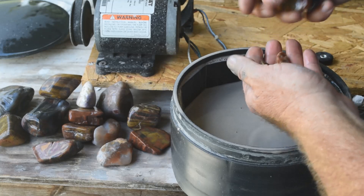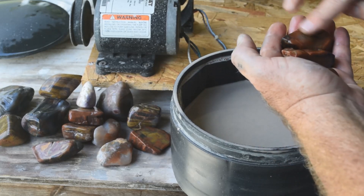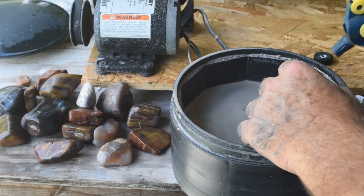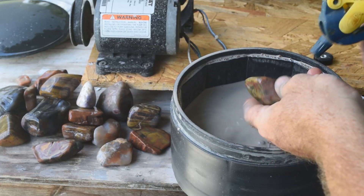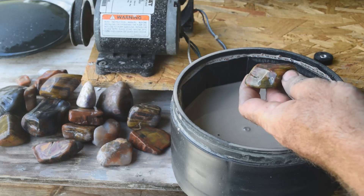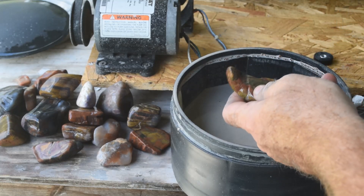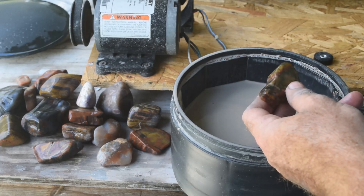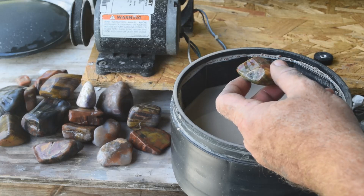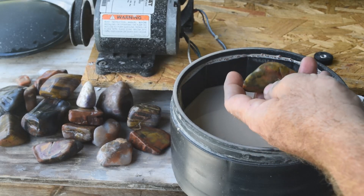Some of the smaller bits in here I put in just as tumbling media to help fill up the barrel and make sure everything gets ground evenly, and some broke off from rough chunks during initial tumbling. Here's some more amazingly colored jasper — the coloration is just crazy. That's a piece I cut off of a big chunk about the size of a bowling ball I found out there. The color only goes in about a half inch on the outside in most places, so this is a piece of the outside of that big jasper boulder — very colorful.